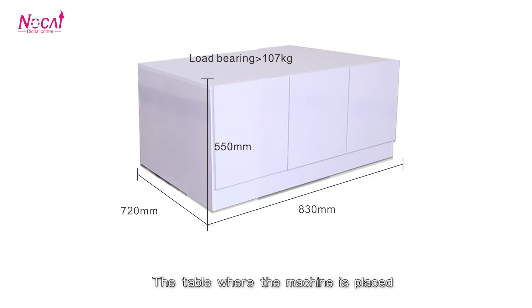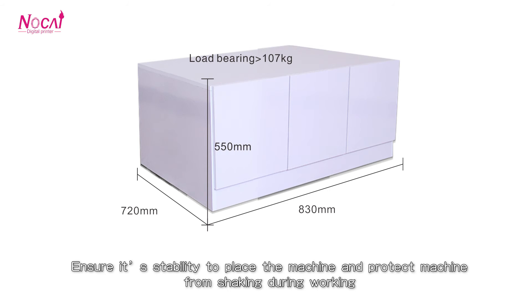You will need a stable platform where the machine is placed. Ensure its stability to protect the machine from shaking during operation.